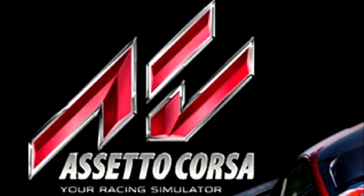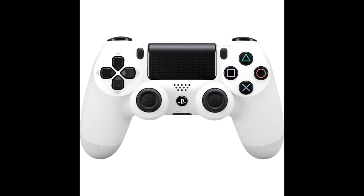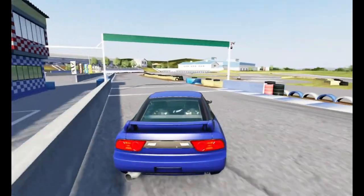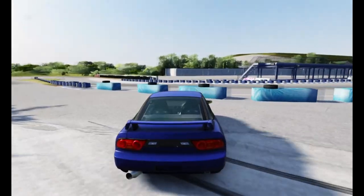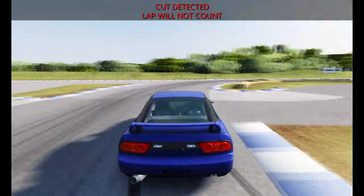So you want to play Assetto Corsa but you don't have any sim racing wheels? You play Assetto Corsa with a PS4 controller, but you keep doing this with the analog stick — like this, this, and this.